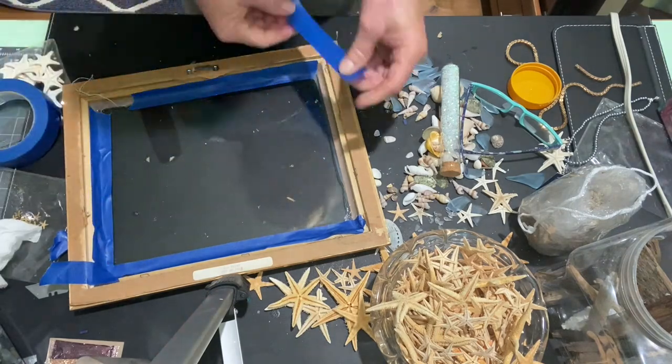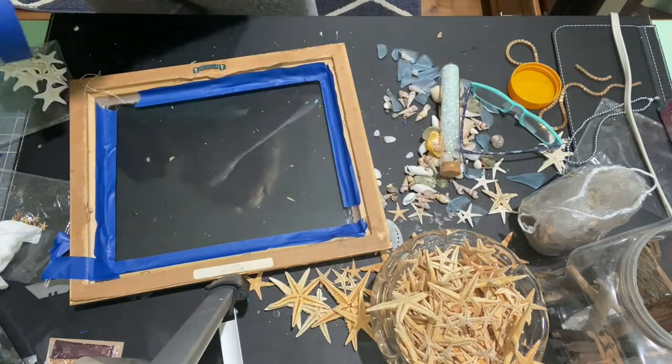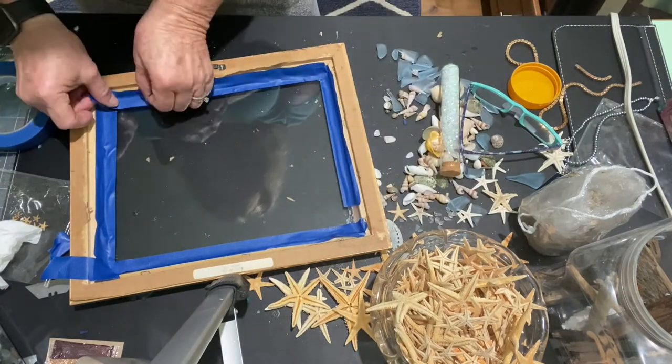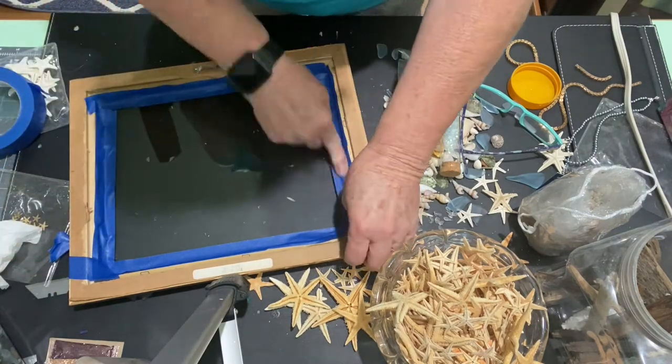Most of my frames I pick up from garage sales and thrift stores at reduced prices. Once in a while I'll buy a new one, but they are very expensive and you can get quite nice ones for a lot less at garage sales.